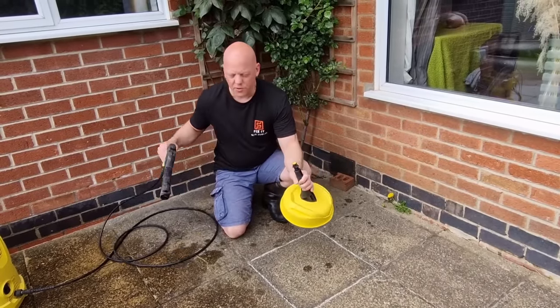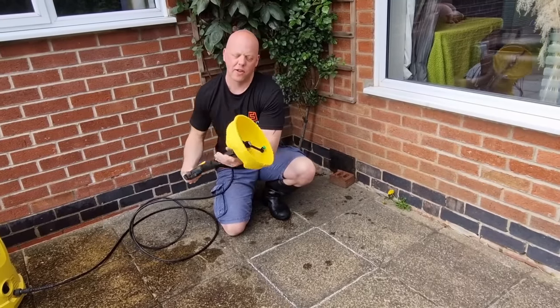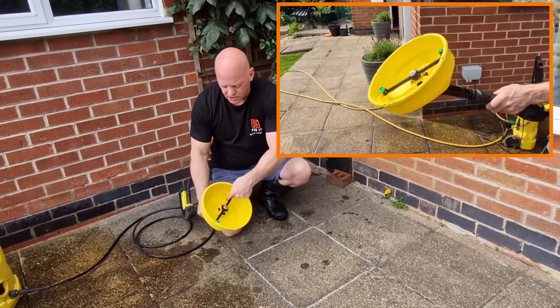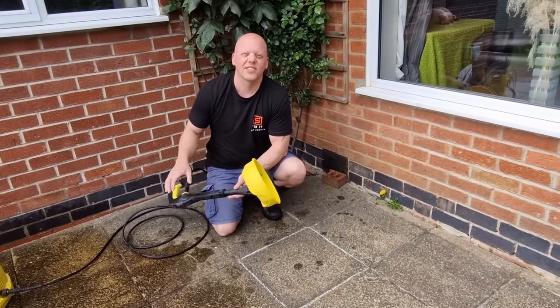With the T150, you can attach it directly to the handle or use an extension piece — it just clips into place. Underneath, you can see it's got two nozzles. When you squeeze the trigger, they propel around and the high-pressure jets clean the patio. Let's give it a try.